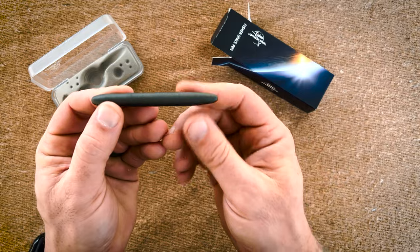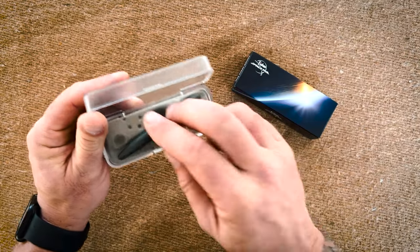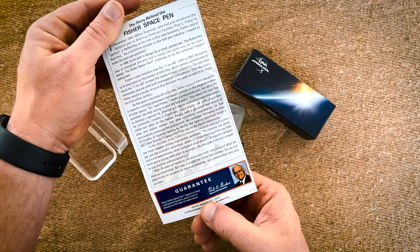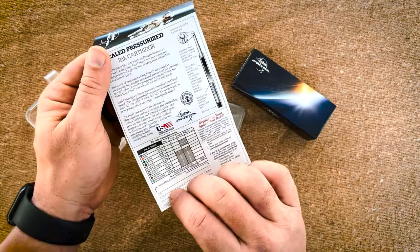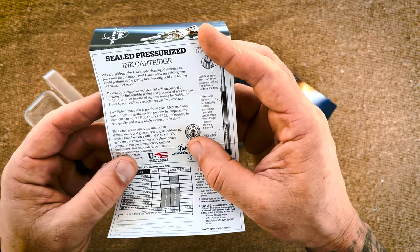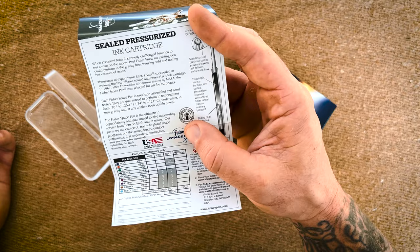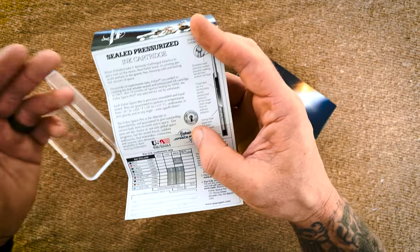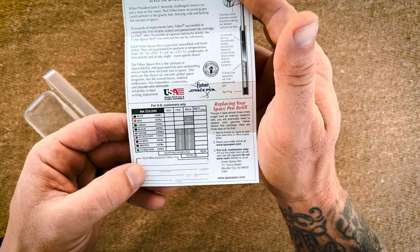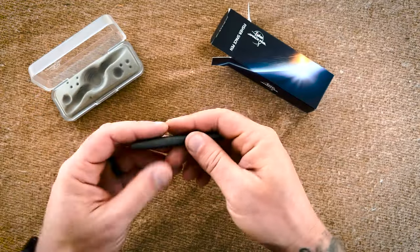Very efficient little pen. The packaging kind of looks like a moon with little craters — you can display it if you want. Inside it gives you more education on the whole design and process: hermetically sealed, gas plug, 18 months of rigorous testing by NASA, 1967. Minus 30 to 250 degrees Fahrenheit — so you don't have to worry about it freezing. Works underwater, upside down, zero gravity, any angle. Really cool history and they're proud of it.